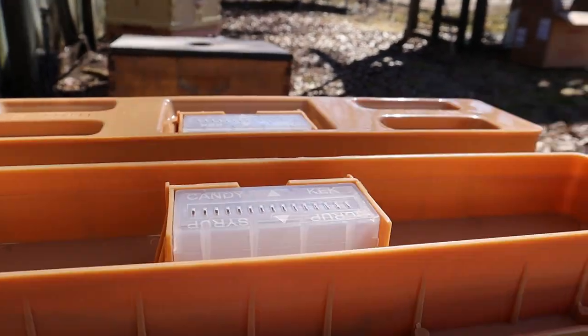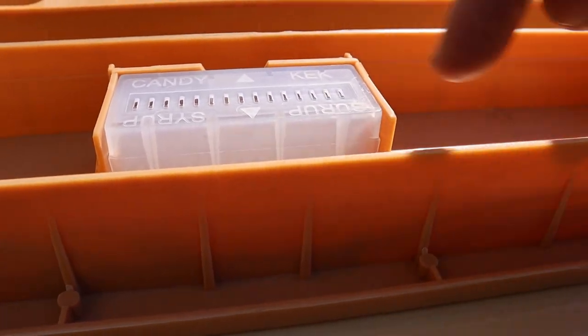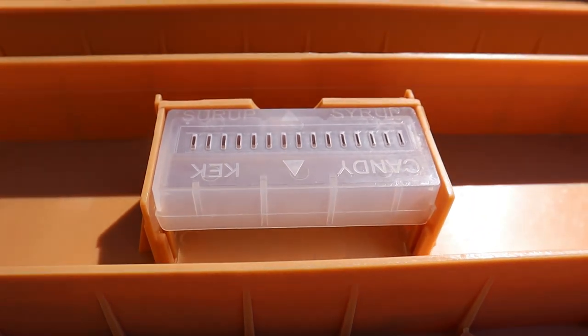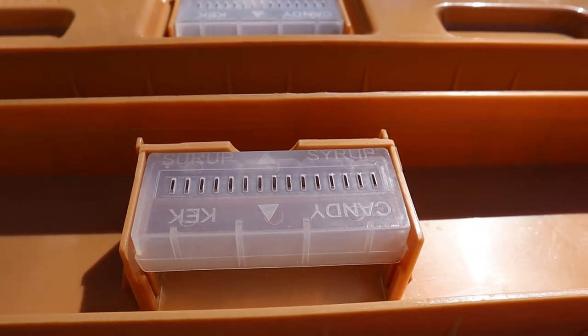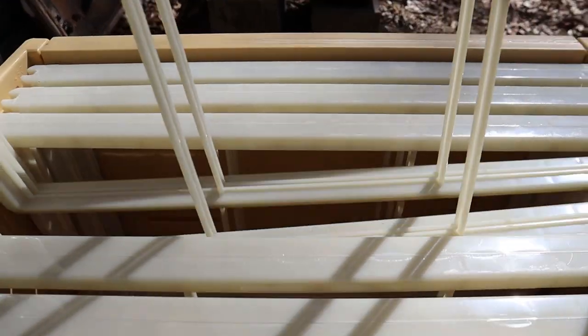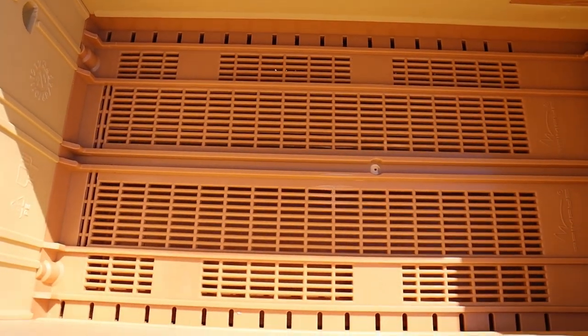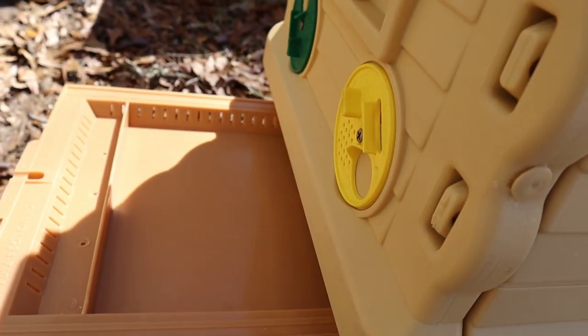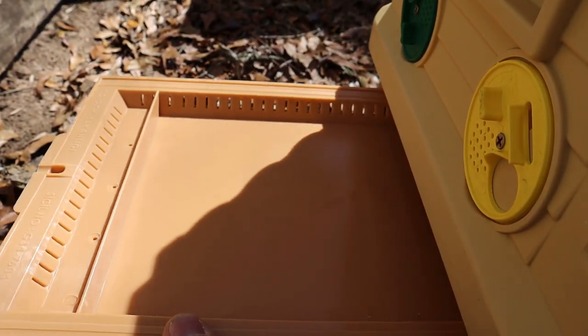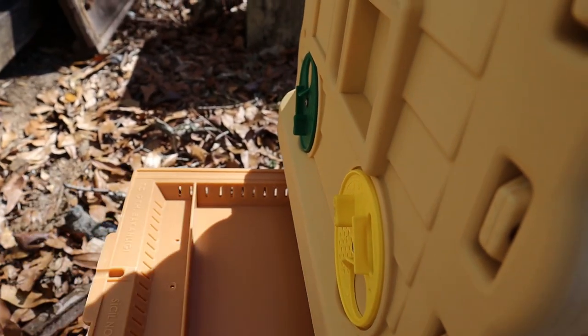Then we have the feeders. These are set up so that you can have them on a syrup setting where the bees climb up the ladder and eat the syrup but won't escape into it. This is the candy side where the bees can come under here and get your candy, pollen patties, or whatever type of more solid food you're feeding them. Got two feeders so you can feed a little bit of both if you want. They did send it with frames but there's no foundation, so we're just going to be putting our own frames in. The bottom is like a screen bottom board but there is a tray you can pull out. You can put diatomaceous earth down here or whatever to help destroy mites and beetles, or just use it as a bottom to the hive.